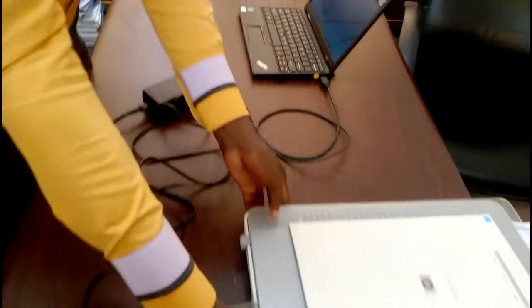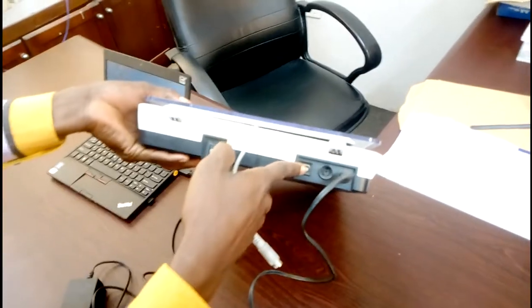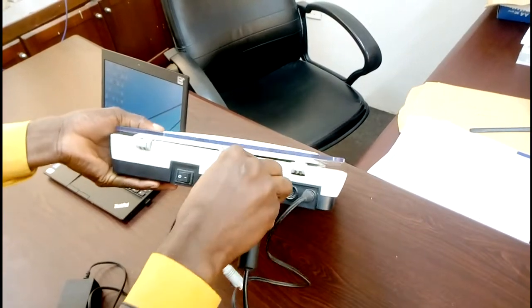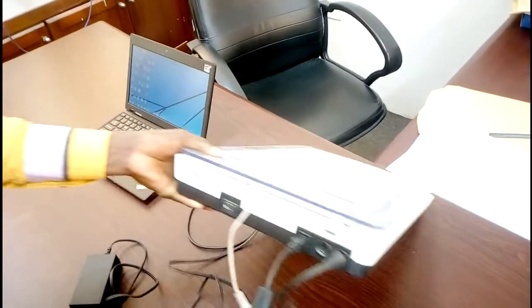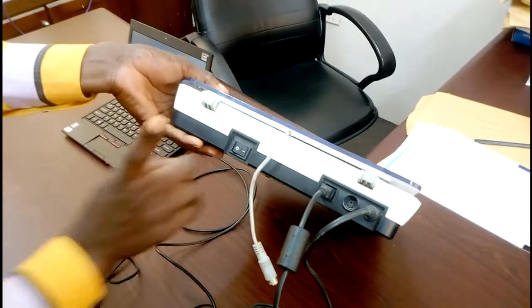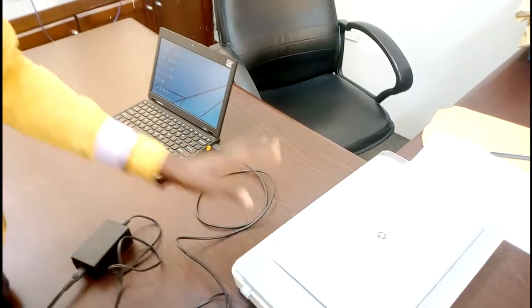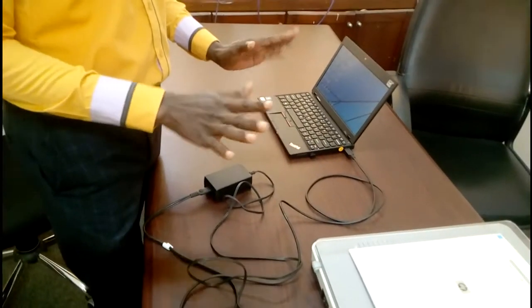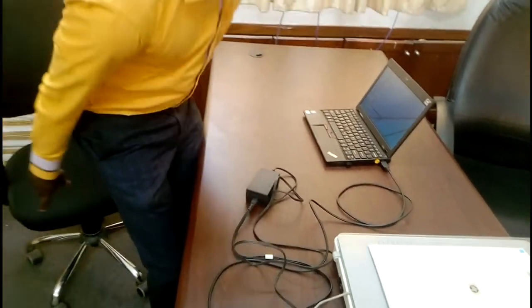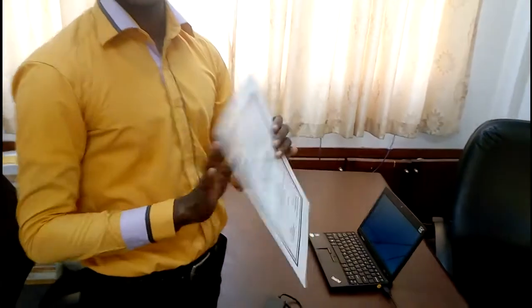Connect the other end to the scanner — this is where you need to input it. Once you are done, power it on. If everything is okay, you will hear a sound coming from the scanner indicating that everything is set up.